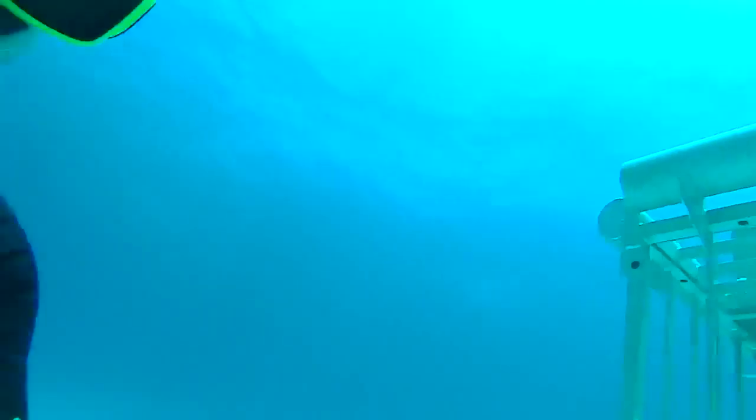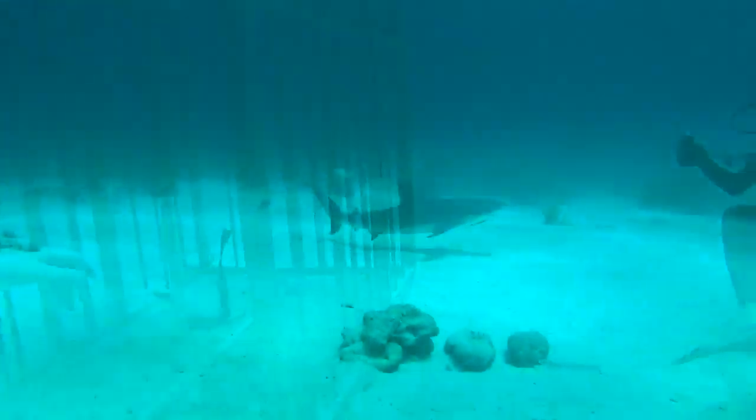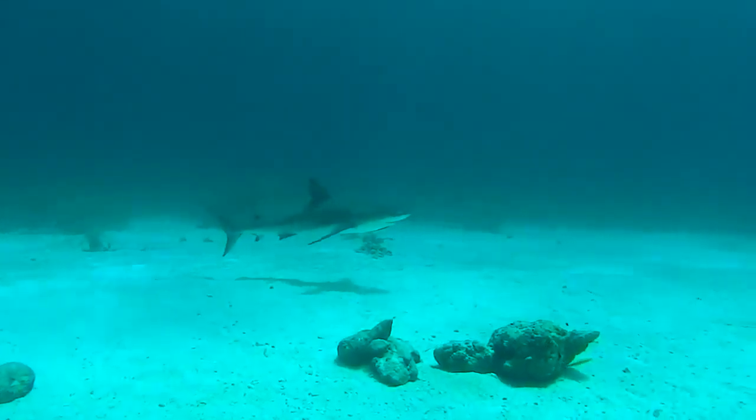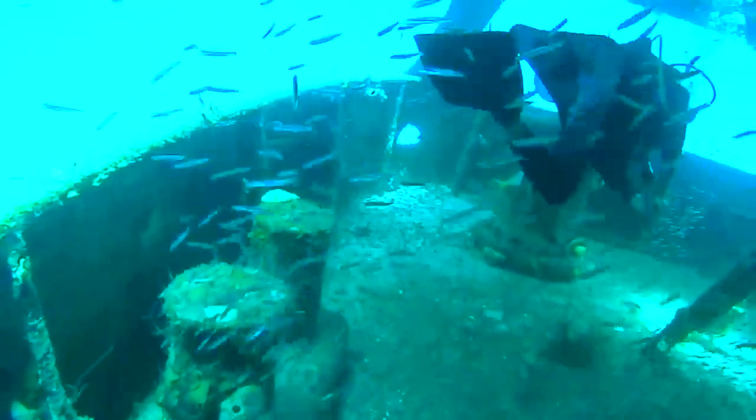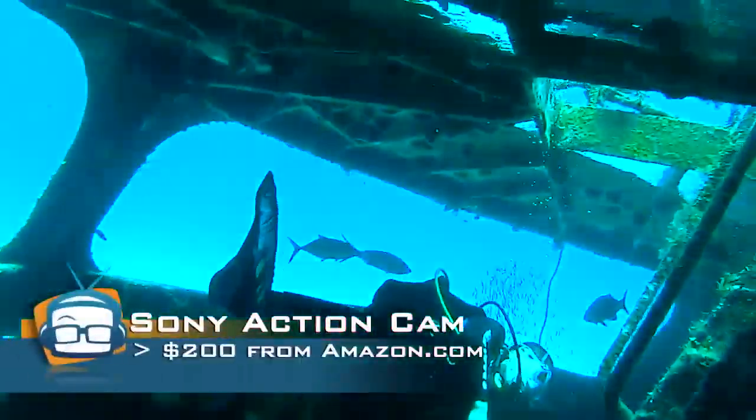In fact, my son and I recently went to the Bahamas and went shark diving, and took along the Sony action cam to put it through the paces down at depth. As you can see, the Sony action cam really delivers a really nice picture underwater, above water, and anywhere in between.